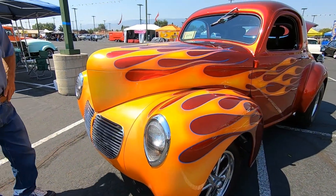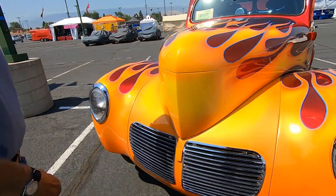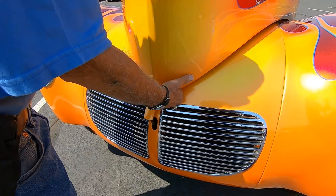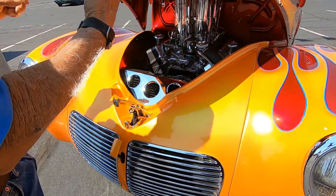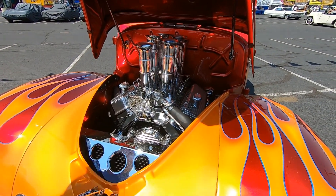Is it a hood or a front end? How does the front end open? Right here — this is the original right there. Beautiful.